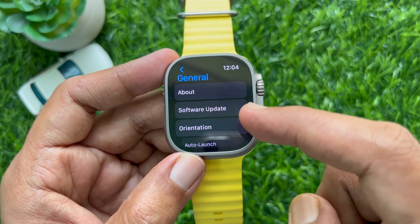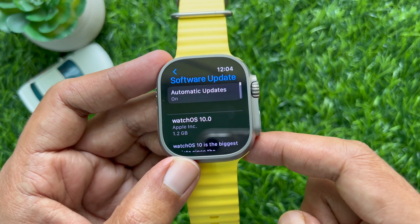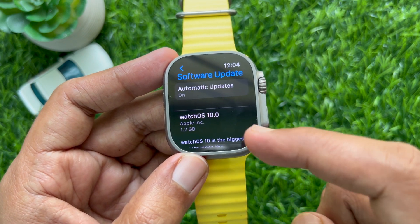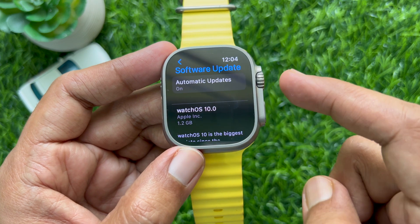Tap Software Update. Under Software Update you will see watchOS 10 available. The total download file size is 1.2 GB.